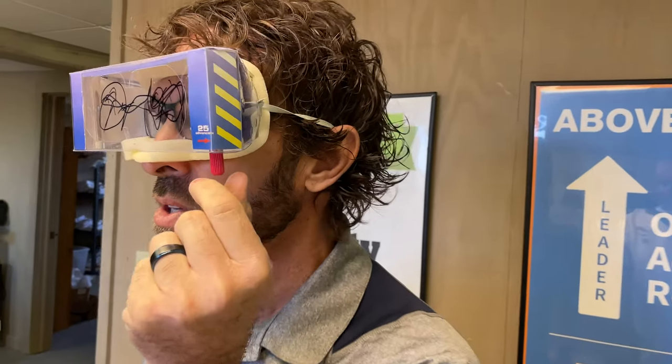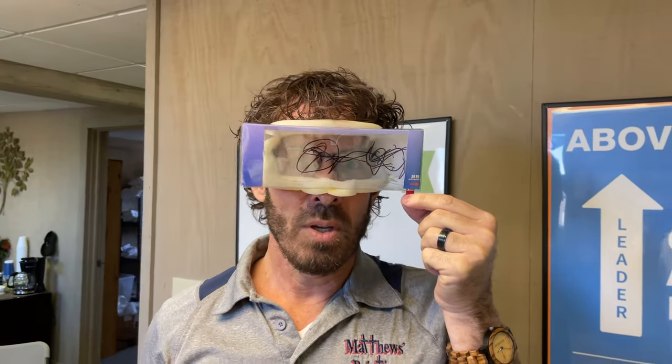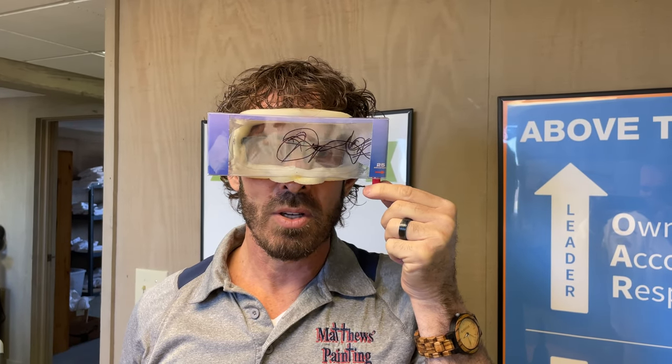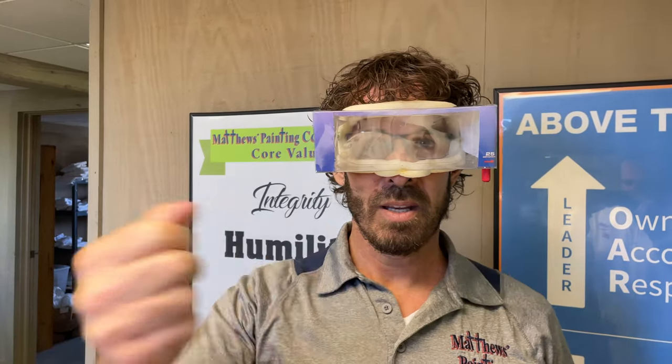If you want to watch what happens, we come over here and start turning this little dial — I called it a lever, but it's a dial. Watch the magic. It actually gives you a nice, clean view to be able to continue spray painting.